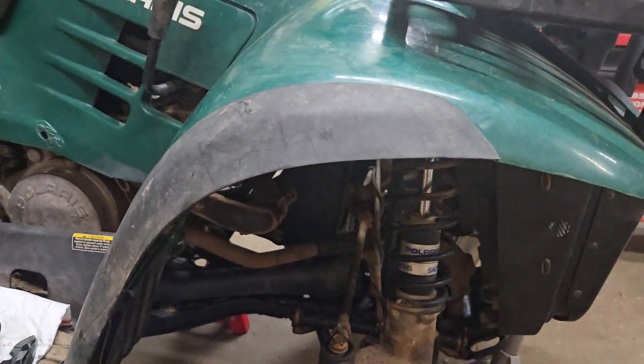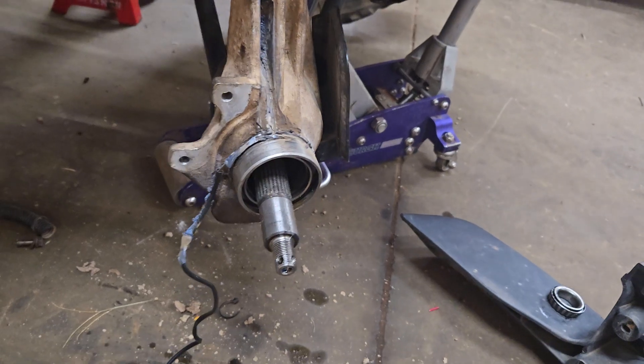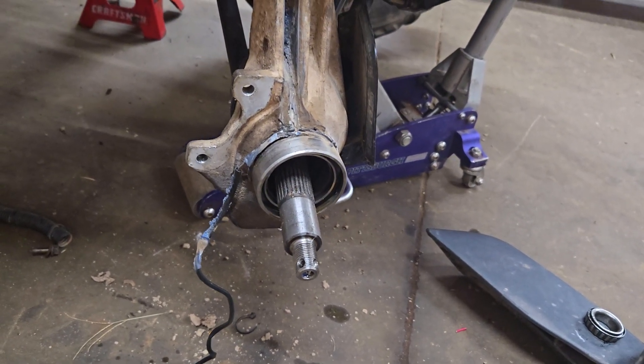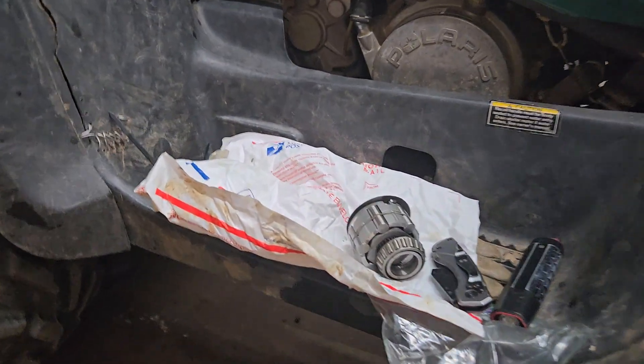Okay guys, I'm going to discuss working on a Polaris 4x4 system. This is a 2002 Polaris Sportsman 6x6, and I want to show you really quickly how the four-wheel drive system works.